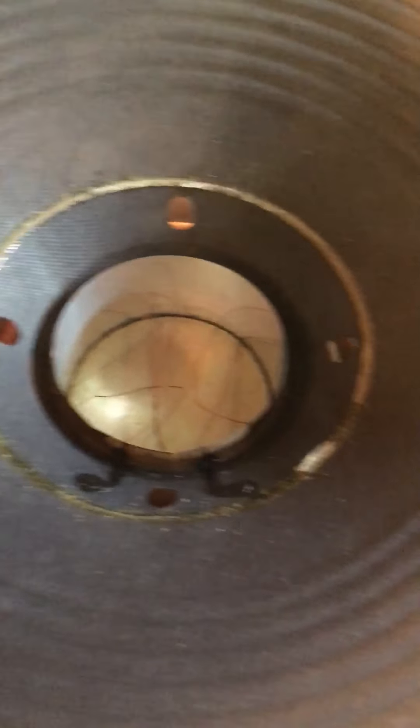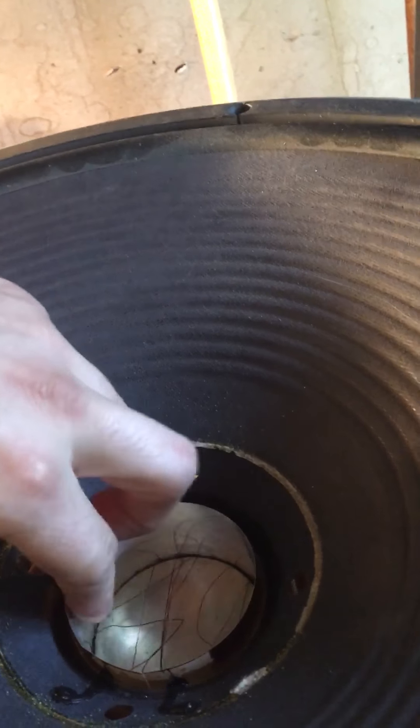That was really loud! I had to open the garage door before I start a fire. I was actually pretty fortunate — picked the guts out of it. The voice coil is a little warm.